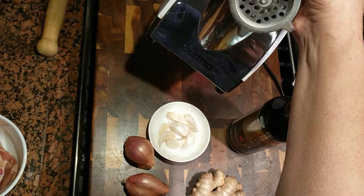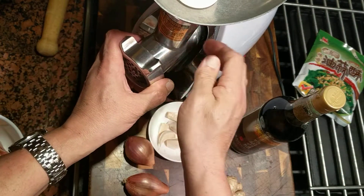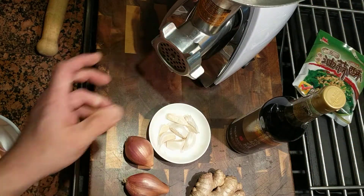You can get one of these grinders on Amazon — a 500-watt. I like this Gourmia one; it's got a solid metal casing and it works really well for a home chef.